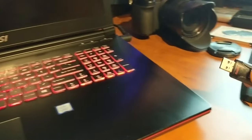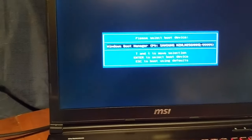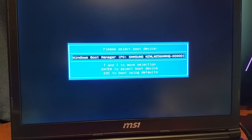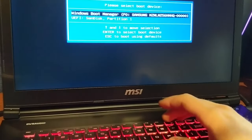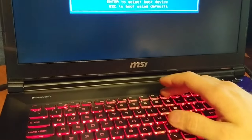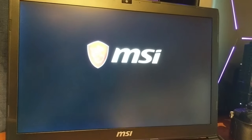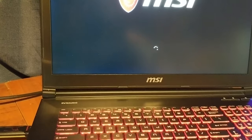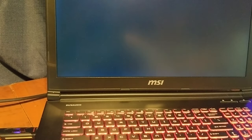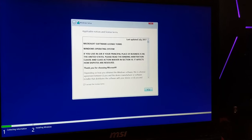I guess I have to plug the USB drive in. USB is in — more attempts. I don't have USB as an option. Booting into the one-time boot menu — it was F11, and I had to put legacy mode back on for USB. So now we're booting from the USB drive. You can see the MSI splash is still there, so it's still in UEFI mode. Otherwise it would have the Windows logo.